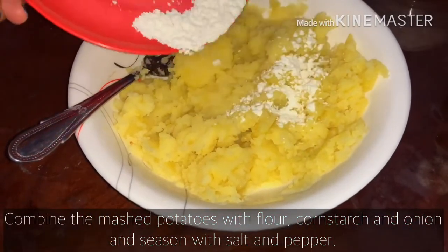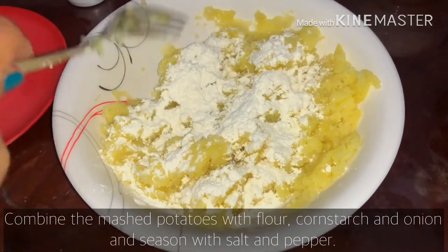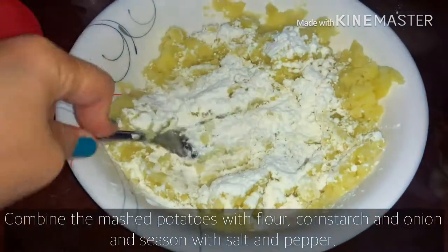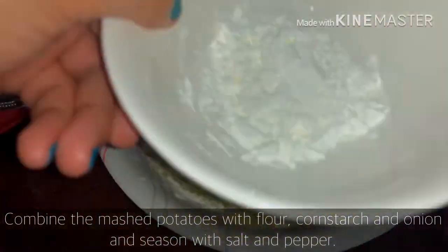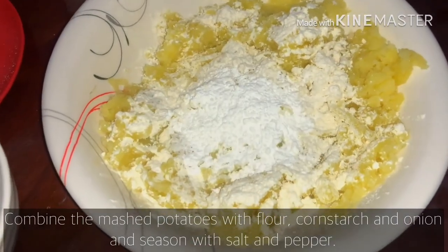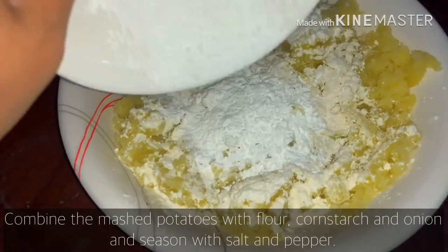Pag namix na natin siya ng maiki, ihalo na natin yung harina and then yung cornstarch. Sa akin, kaunting harina lang yung nilagay ko kasi gusto ko mas malasahan ko yung patatas. Pero kung iba pang business ninyo, pwede nyo dagdagan yung harina or cornstarch para medyo magka-expansya at mas marami pong magawang potatoes.